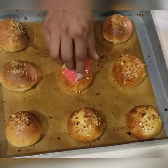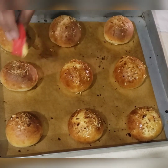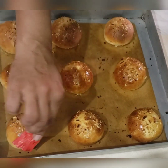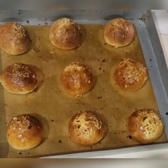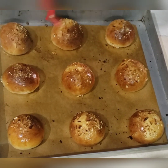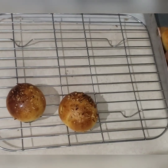With basic ingredients and without any extra burden on your pocket, you can make your kids happy. Thanks for watching the video — please like and subscribe to my channel. For details go to the description box, and you can ask me anything in the comment section. Once the buns are well brushed with butter, place them on a wire rack.